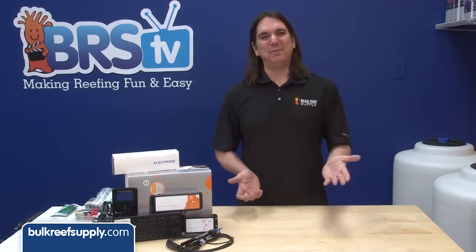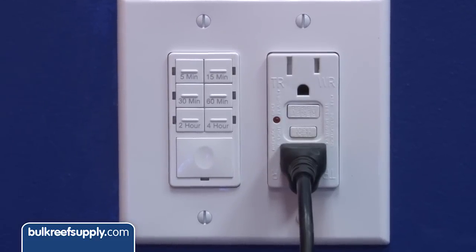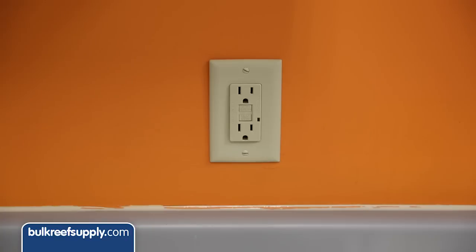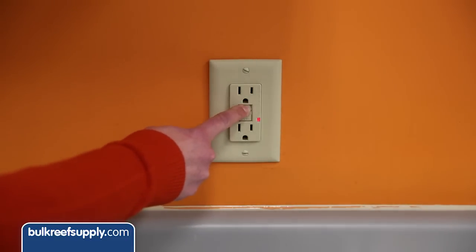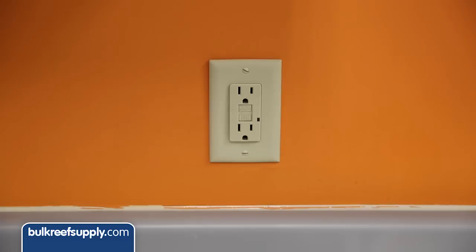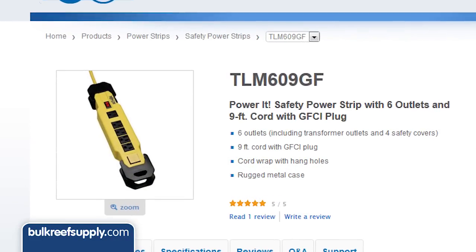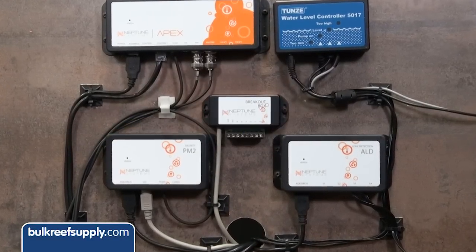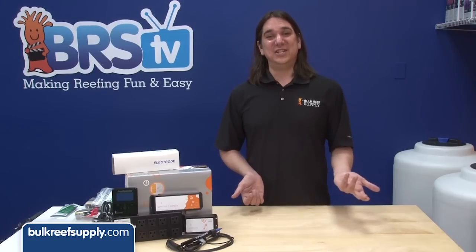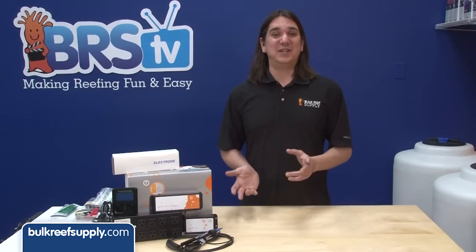First thing to consider is where do you plan on plugging this in. Since we are dealing with water, ideally you will have an outlet with a GFCI to protect you and your home. Most homes only have GFCIs in locations near water like kitchens, bathrooms, and sinks. The best idea is to have one installed, but you can also buy power strips with GFCIs incorporated into their design. You may also want to consider a surge protector to protect the investment in the controller and your tank. With surge protectors and GFCIs it is important to get a good one, or they are of little value — especially the GFCI.